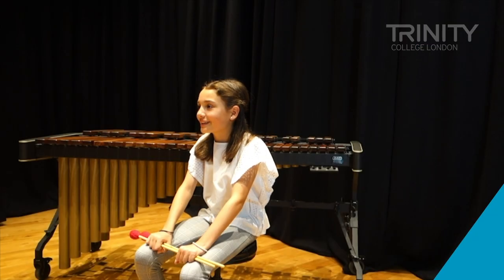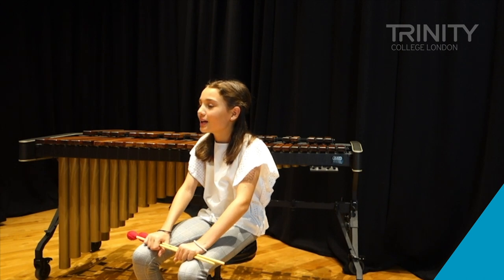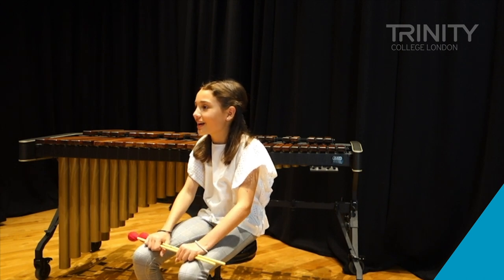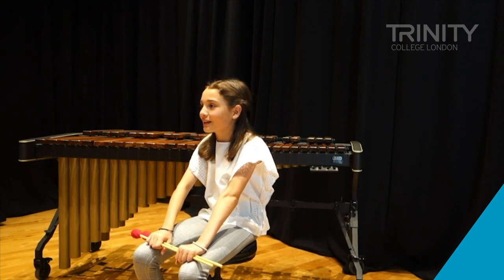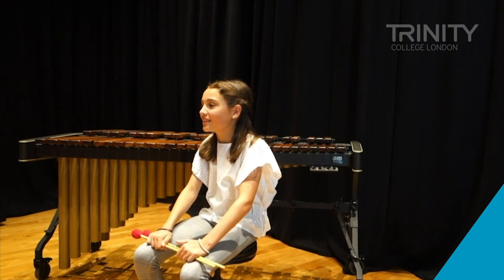At the moment I'm really liking Minuet and Badinerie, which was what I played before. I just really like the style and I quite like how Bach wrote it.